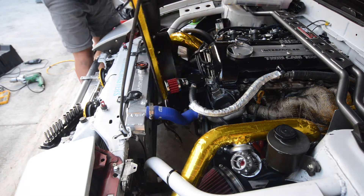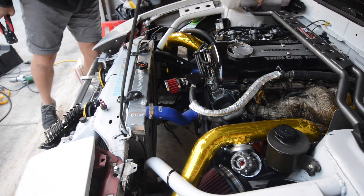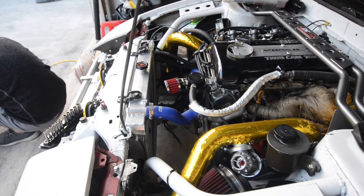Here you can see that I'm crimping on new connectors for the race fan. Due to time constraints, I wasn't able to get new Deutsch connectors for these.